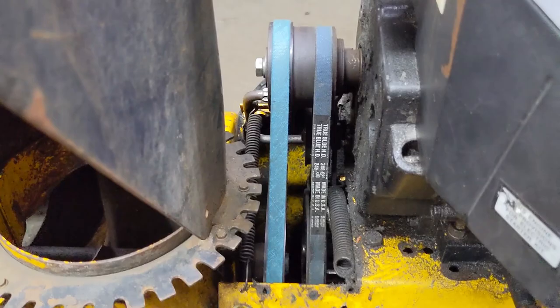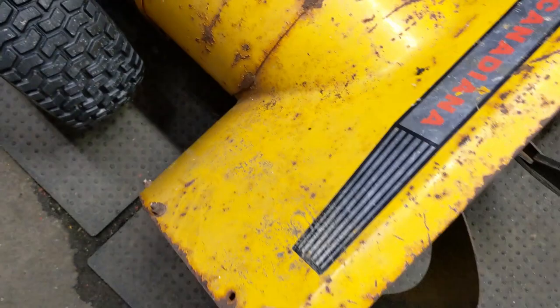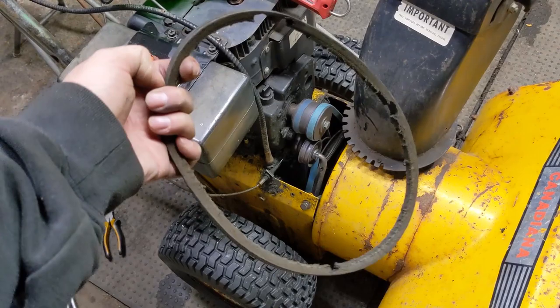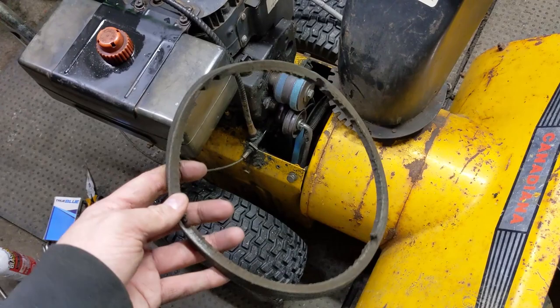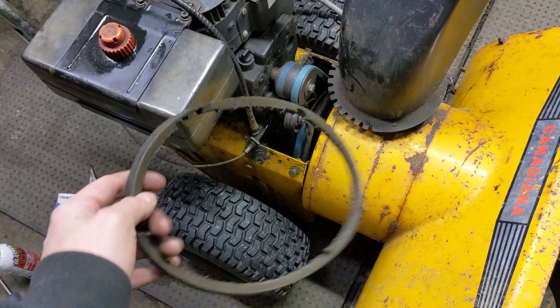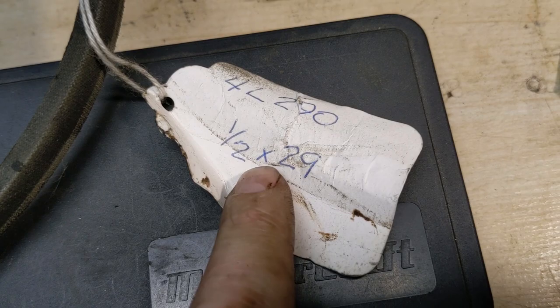My customer said this thing ran and was throwing snow until he smoked that belt. Here's the old drive belt — that thing definitely needed to be replaced. Luckily I was able to get a measurement off it. Generally belts don't stretch a lot, but sometimes you'll get maybe a quarter or even half inch longer reading. This one measured half by 30, so I had something to go off of. I tried the 29 and it was too tight; the 31 was too long, so I split the difference.